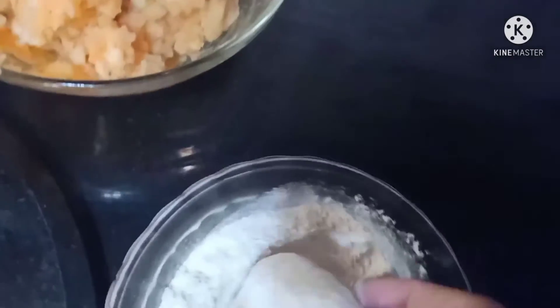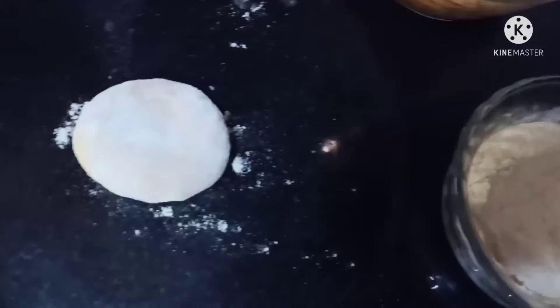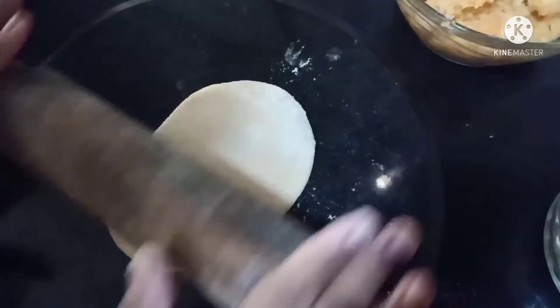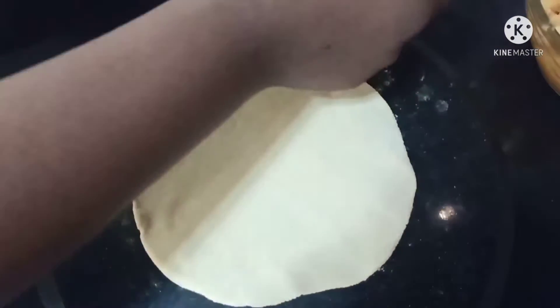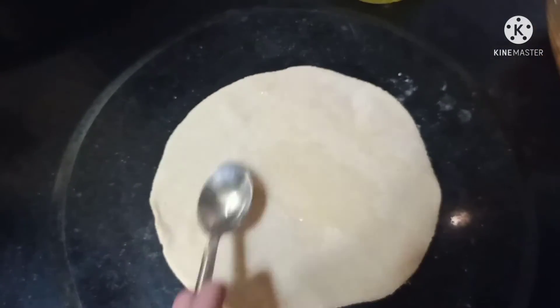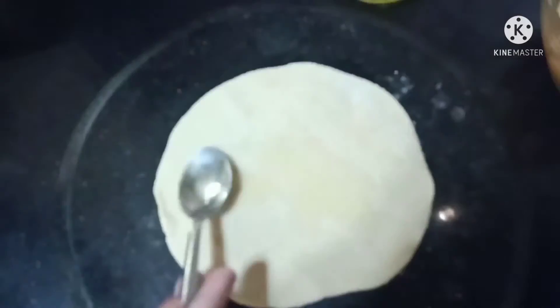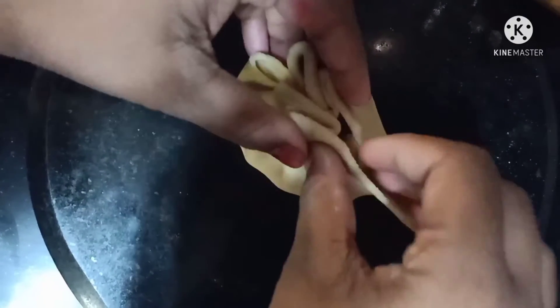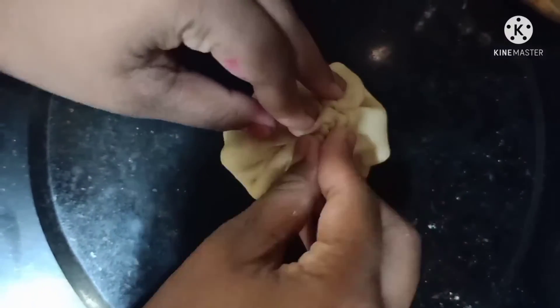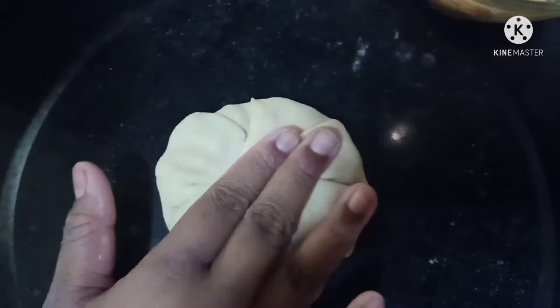Now take a rolling board. We will make a ball from the dough and roll it out with a rolling pin. Now spread some oil. Close it back into a ball. Dip it in the flour.